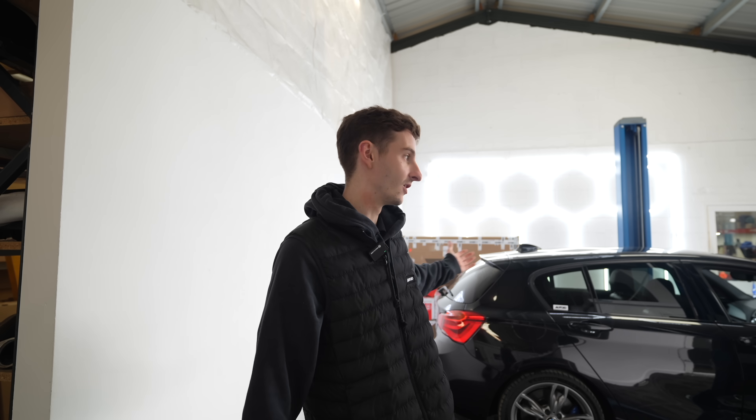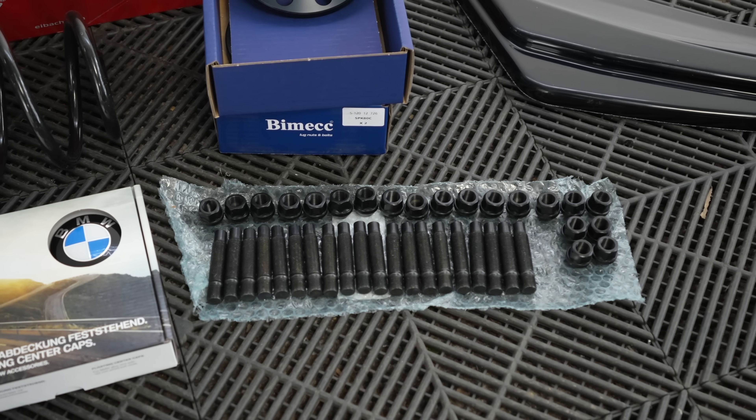We're on a bit of a time scale with this. Jack has told Sam to work from home because he's ill and said we need the car as we're going to do a service on it. Sam is coming to collect the car in three hours, so we need to get a move on. Whilst Kai is cracking on with the springs, I'm going to get started with the BimX stud conversion kit.